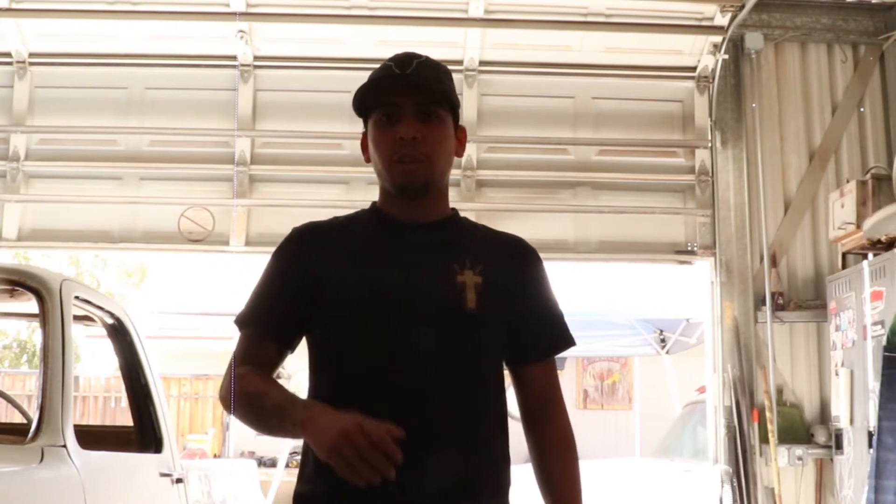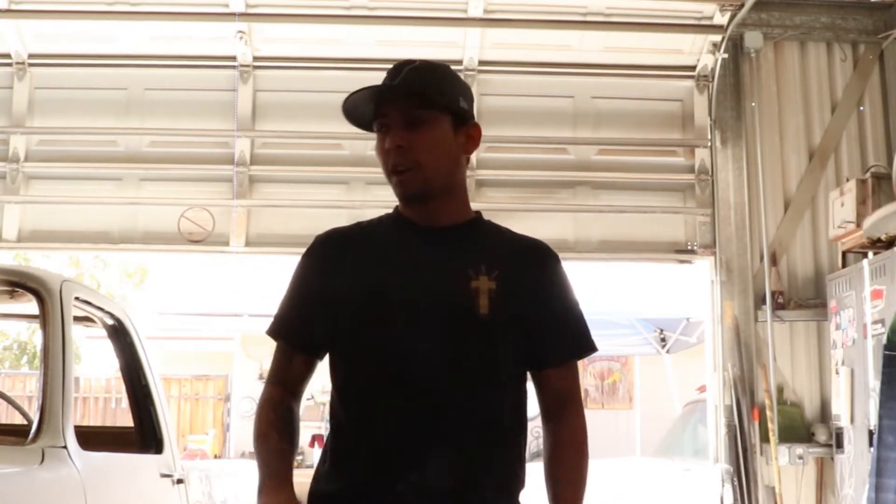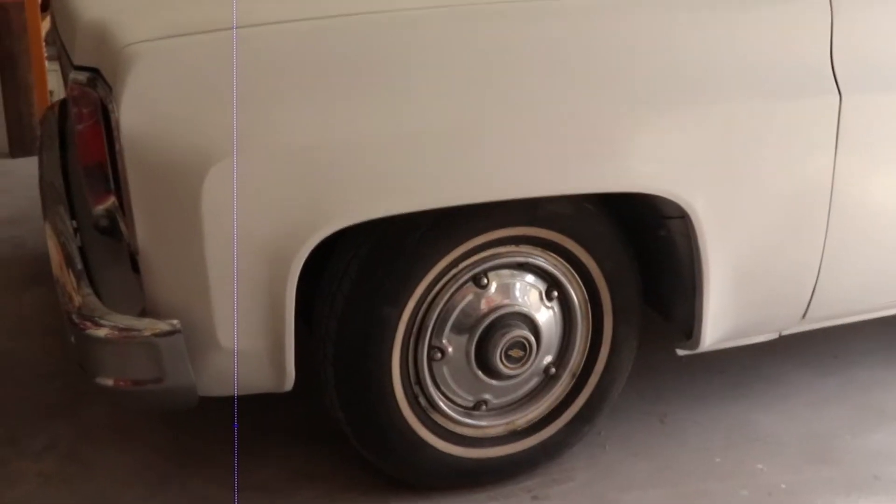What's going on, you guys, and welcome back to the channel. Today we're going to be messing with the truck again. Over the past couple days we've got a lot of stuff done that I didn't get on camera, so let's go over it really quick and let's show you what I've done.